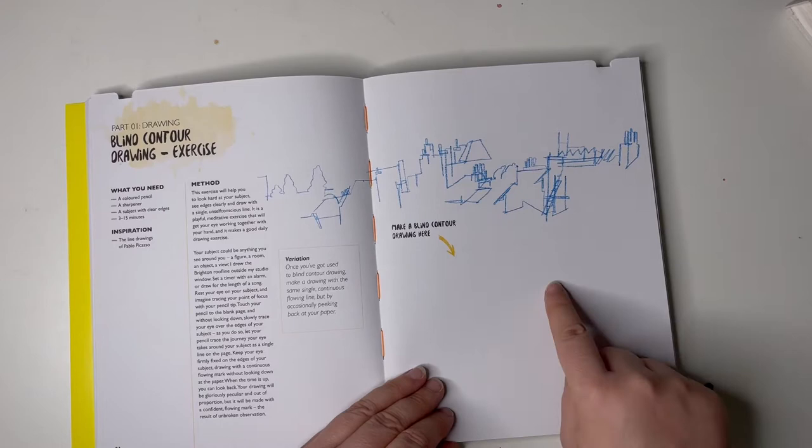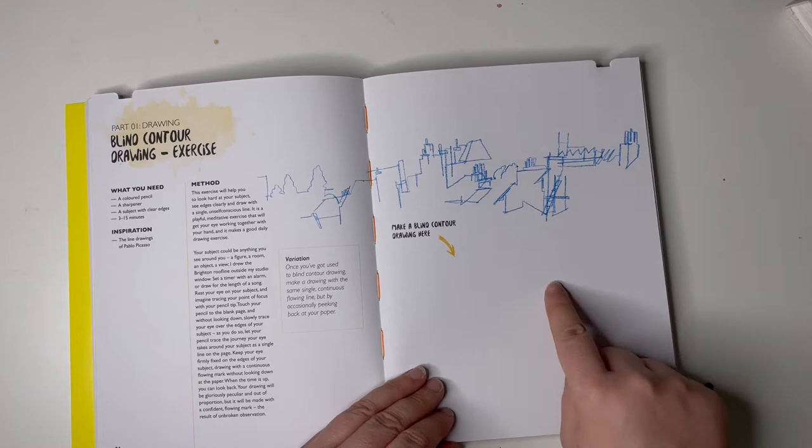We've got our first thing — make a blind contour drawing here. This exercise will help you look at your subjects, see edges clearly, and draw with a single unselfconscious line. It's a playful meditative exercise that will get your eye working together with your hand and makes a good daily drawing exercise. So, a profile — this is where I am right now.